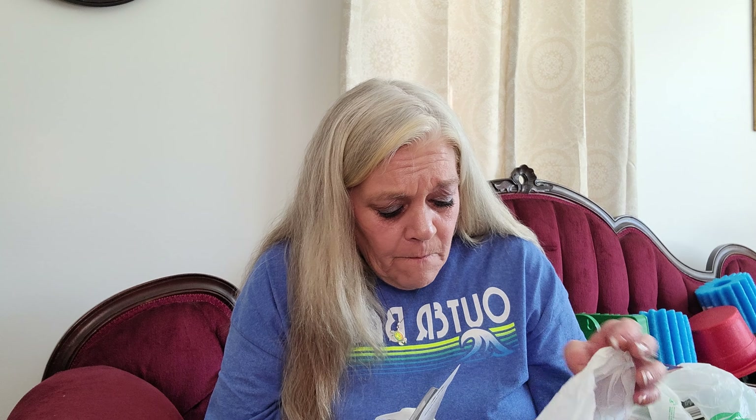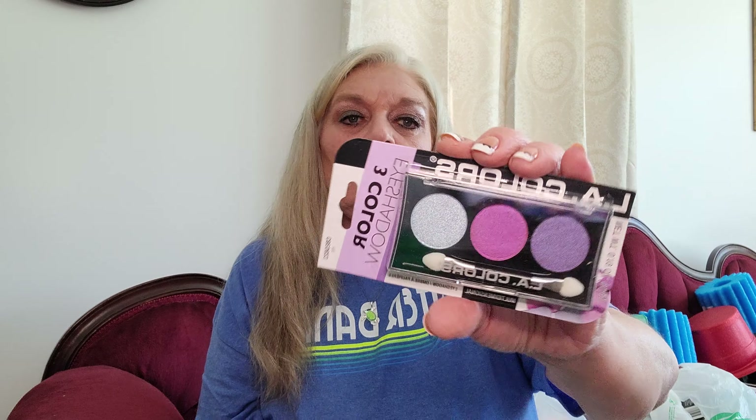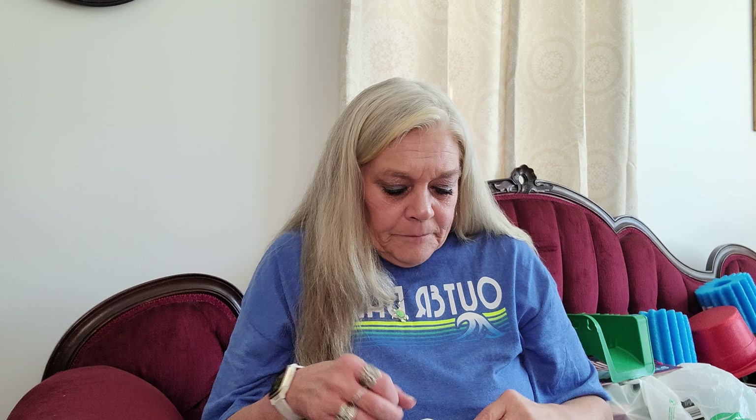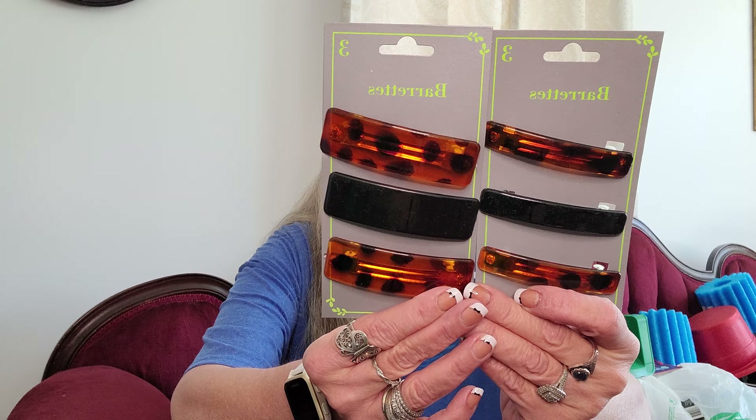Then I picked up a few things in the makeup aisle. I got this LA Colors - it's called Iris. I thought these were beautiful colors, so I'm going to try that. And then I picked up some hair barrettes. I love these - the tortoiseshell style. I got the thin ones and the wide ones, and these are by Greenbrier.